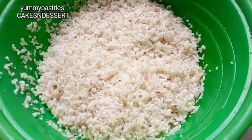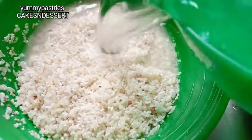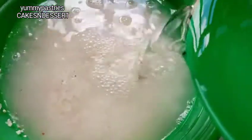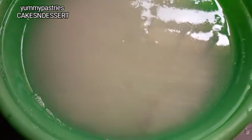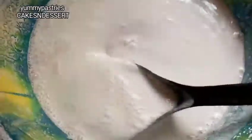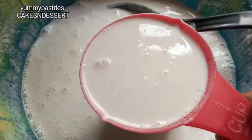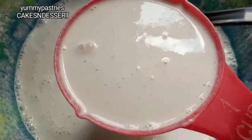I've finished washing the rice. Now I'm going to soak it for three to four hours. It's been three hours already, so now I'm going to blend it. I've blended the rice — this is the consistency you'll get. I'm going to take one cup of the batter and then put it in a separate container.